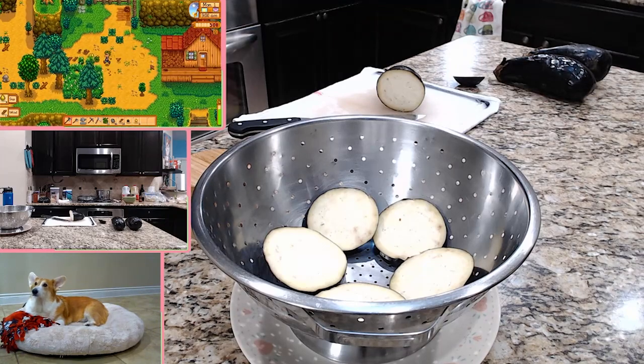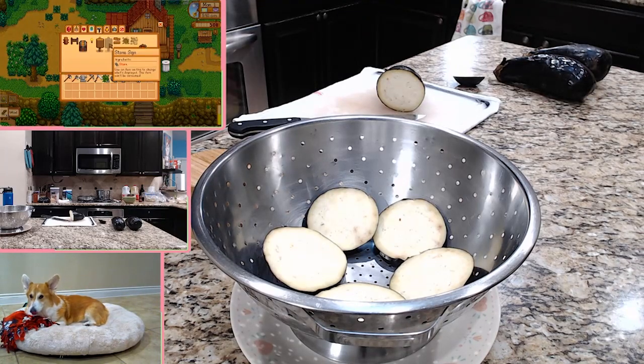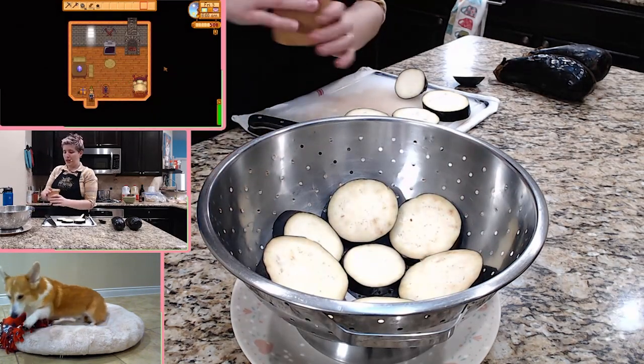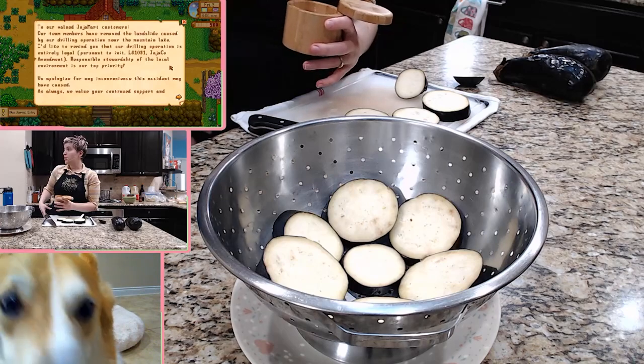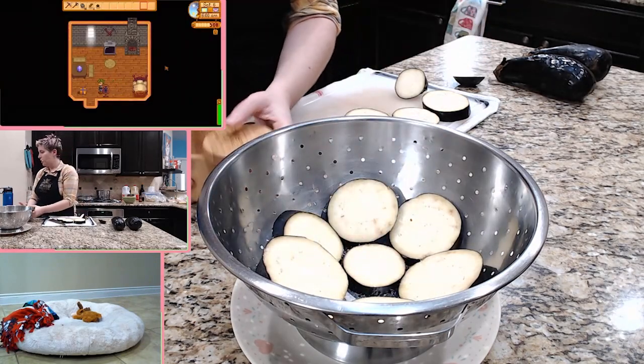Oh Kanji, stay right there — I left the treats in the other room. Oh my gosh, slobbery boy today. So I have a pile in there, I'm gonna go ahead and sprinkle a little bit of salt. Kanji, what are you doing? I swear I think he knows that the treats come from y'all. So a little bit of salt there.